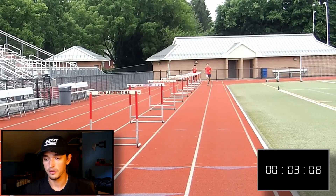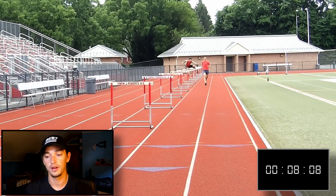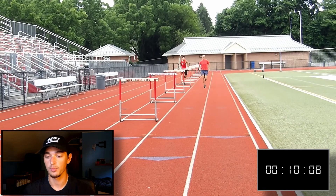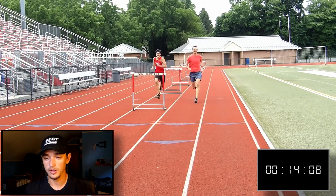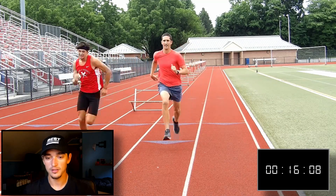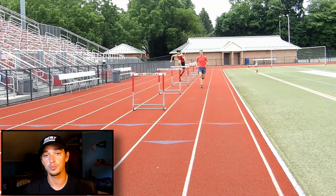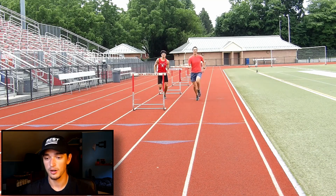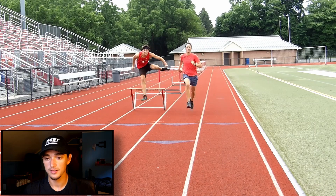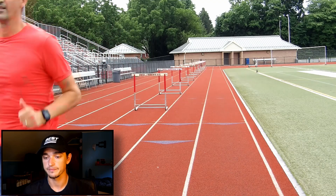I'm off — first couple hurdles are good. One thing you can notice is my trail leg is just kind of lagging behind me a little bit, and that's one thing that's just slowing me down. But we're looking pretty good — clipped the last one a little bit, but fought through the line. The time was pretty good: 16.98 seconds. Here's a quick look at the form — just barely hit that one with my heel, but pretty good otherwise.